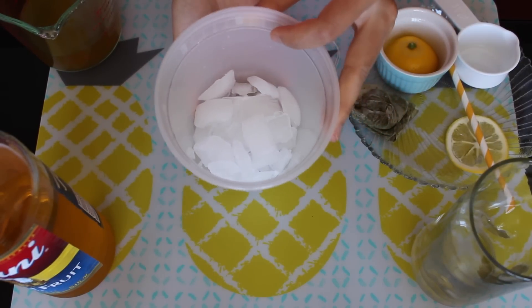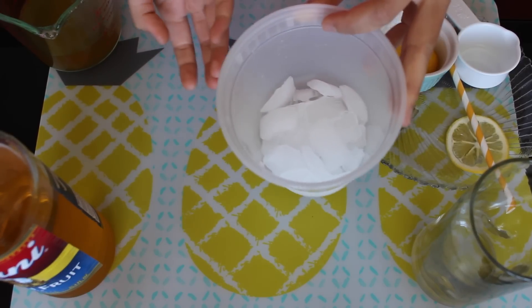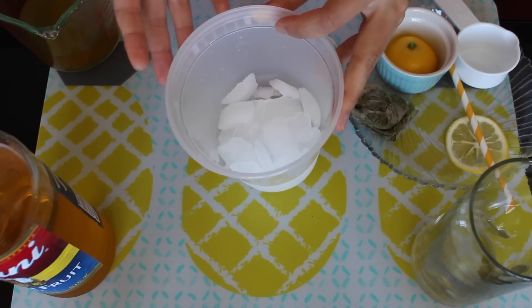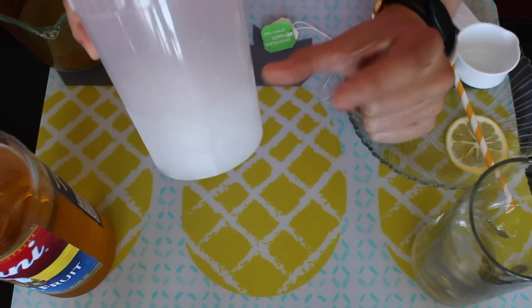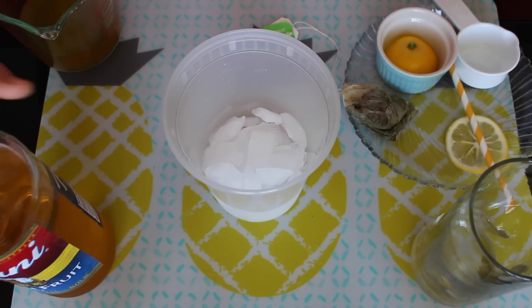I have about one cup of ice here. You don't really have to follow my exact measurements — cooking is the kind of thing where if you like a little more you can add more, and if you want less flavor you can totally add more ice. I have about one cup, a little more, but it's fine.